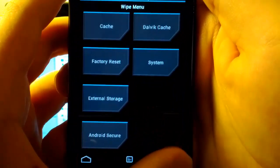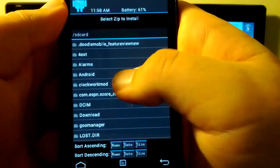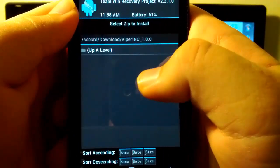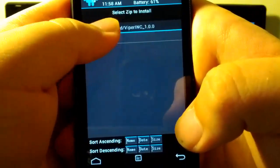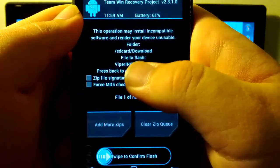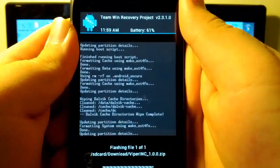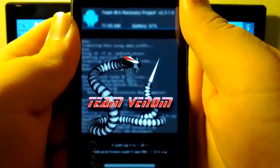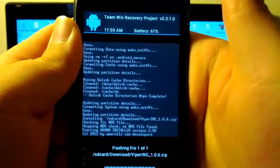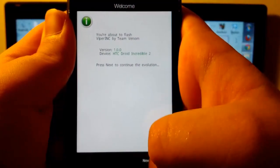Now we are going to go back and go to Install. We are going to go to our Downloads and install the Viper 1.0.0. We want the .zip, not the actual folder — make sure that is what we are flashing. And it is flashing now. I prefer the ClockworkMod Touch — it is easier to use because my thumbs are kind of big. And we have an Aroma installer, which is kind of cool. I have not seen one of these in a while, so I'm just going to click Next.